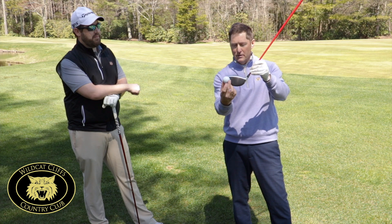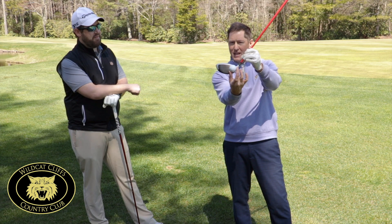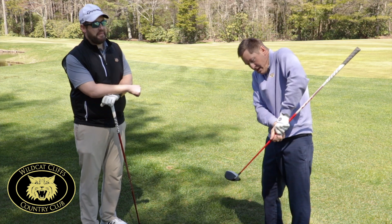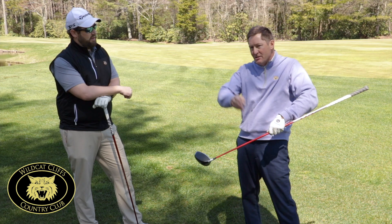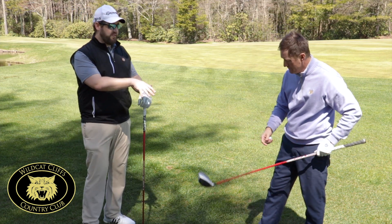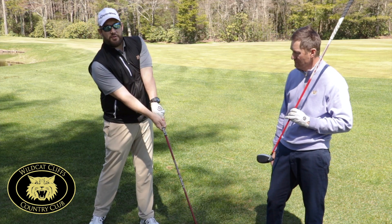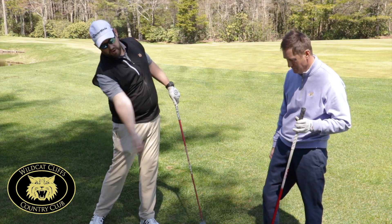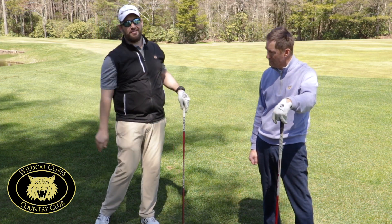We want to address the ball on the toe, not the heel. If we address it on the heel, that's going to cause us to pull our arms in a little bit at impact, which opens the face and probably produces that slice that most golfers have. Setting it up on the toe will get you to extend out to reach the sweet spot. The only way to get to the sweet spot is to reach out, and that's exactly what we want — extending through on the drive. If we bring our hands in, it's going to be weak and we're going to have that little slice going.